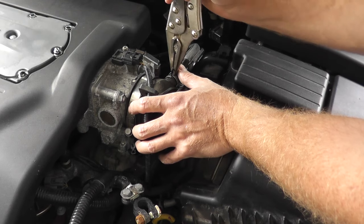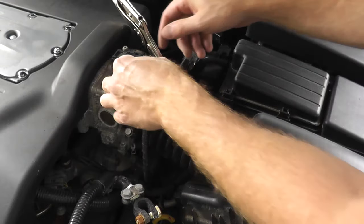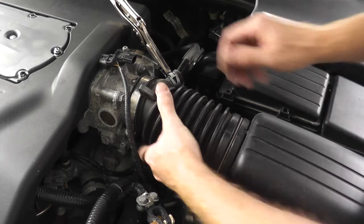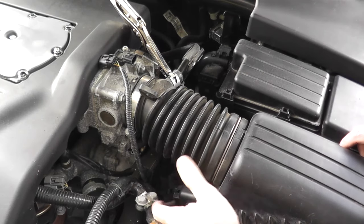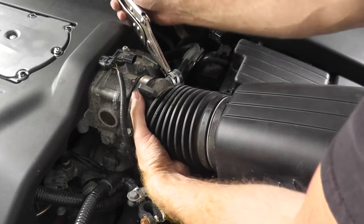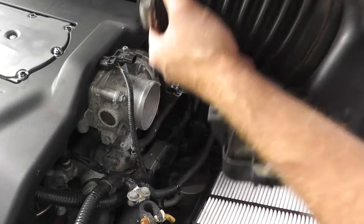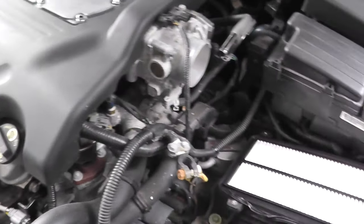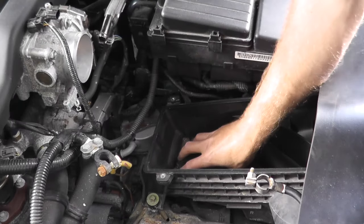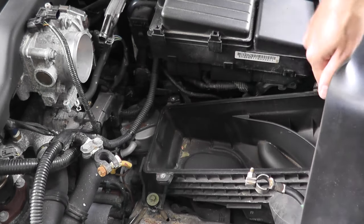I have a vice grip just to give me an extra hand — I can squeeze this clamp down so I don't have to hold it, then remove any connections, and this is going to lift up. We have the air cleaner and housing. Once we remove the housing we should have clear access to the sensor, so we have a couple of fasteners holding this down.